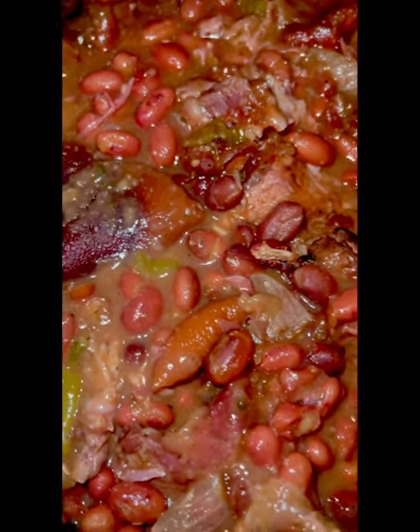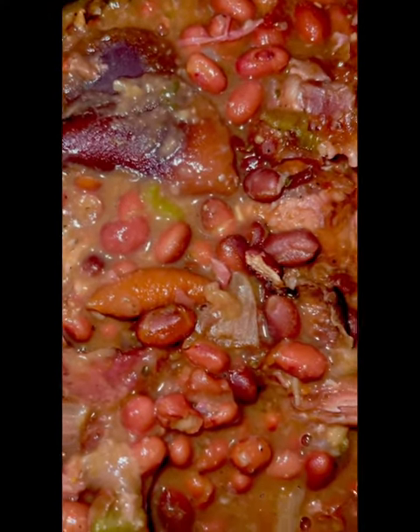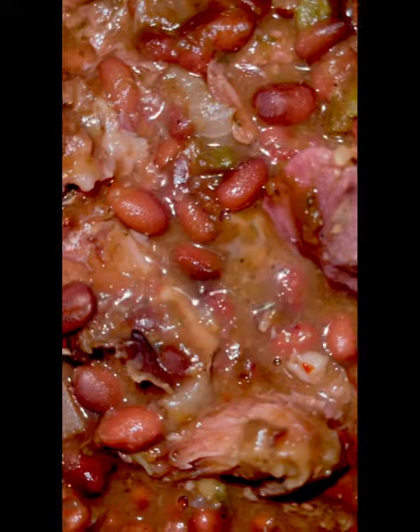Usually we have some ham left over from the holidays and we use some of this, but you can use this anytime you want. You can also use ham hock. In this photo video here, we are using ham hock with red beans. Now who doesn't like ham hocks with their red beans? A little bit of that nice pork fat up in there. You can also use turkey neck and whatever else your heart may desire.